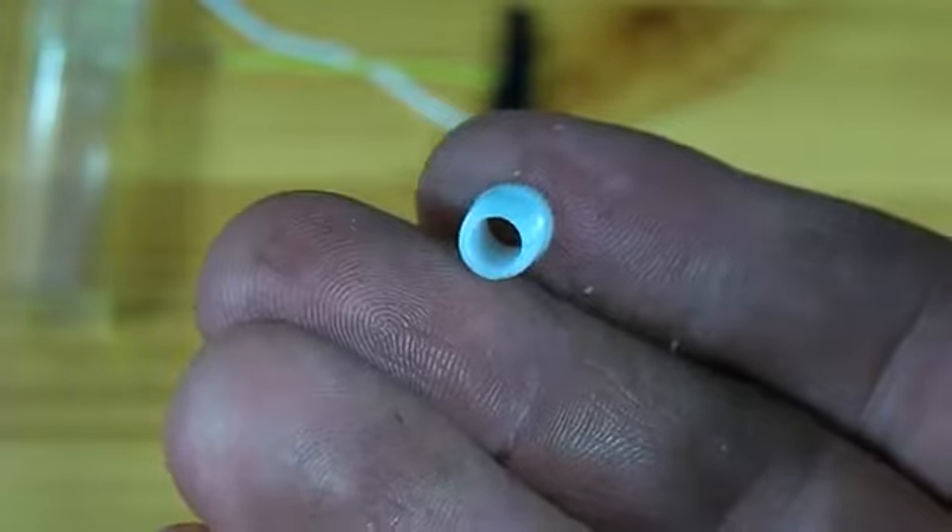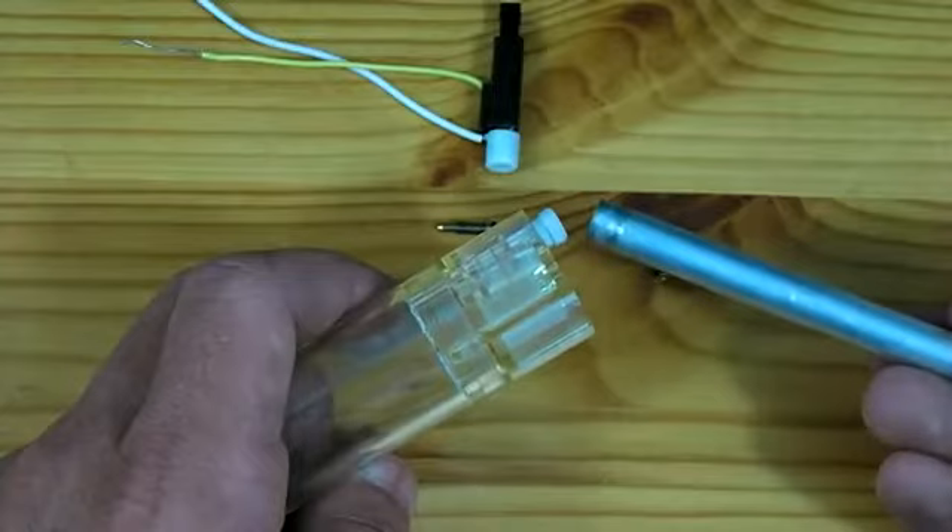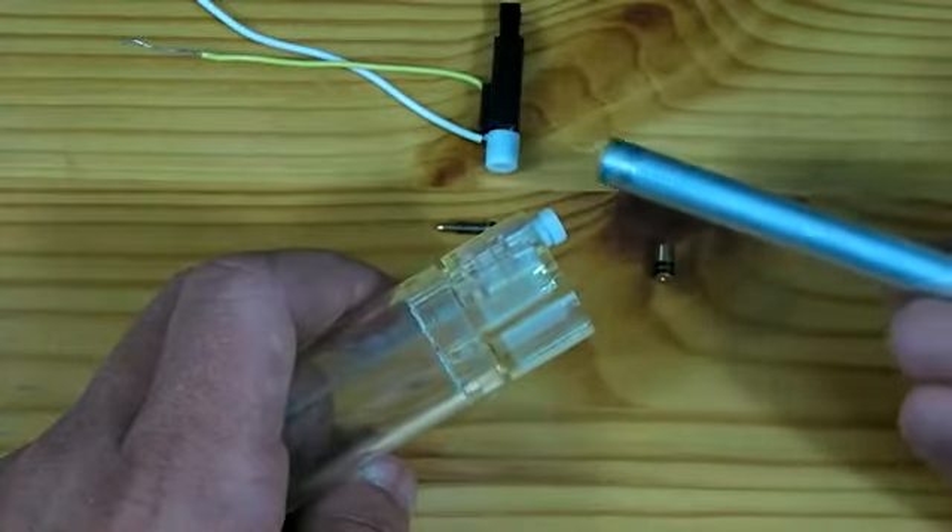Here is that plastic piece now drilled out. The last thing we need to do to this white piece is to sand it down so it will fit inside our barrel.